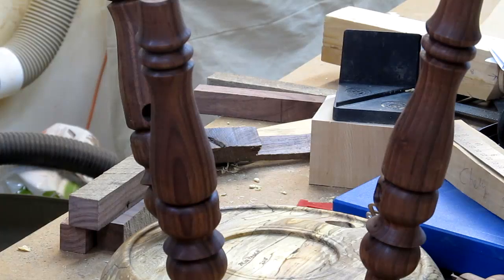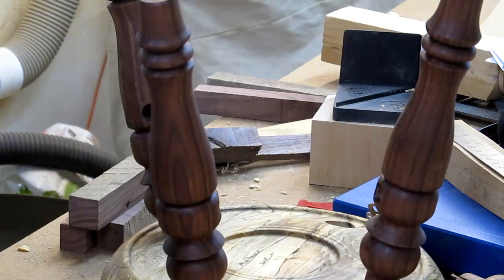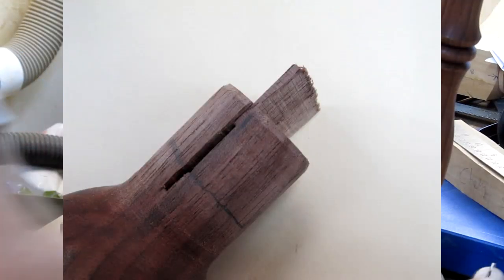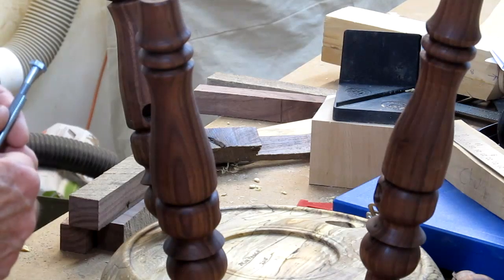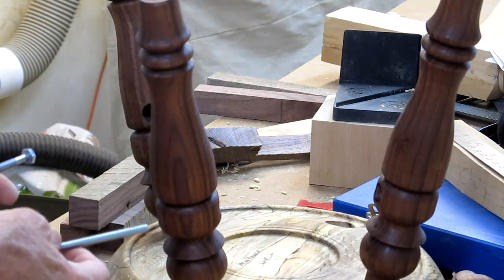If a tenon is too sloppy in the stool, there is a way to solve that problem. Take a hand saw, cut a slot down to here, and put a very thin wedge in it so when you hammer it in it'll wedge on there — that'll solve that problem. Here's how we fix it: cut a slot for a wedge in the end of the tenon, add the wedge, glue it, and hammer it in. It'll work just fine. Just make sure you do a dry fit without the wedge, because once that wedge goes in there it's not coming out.